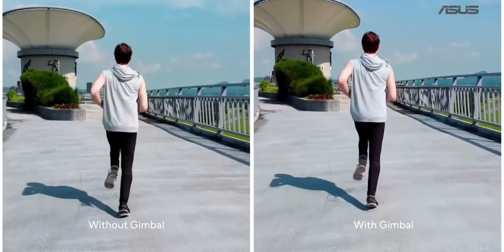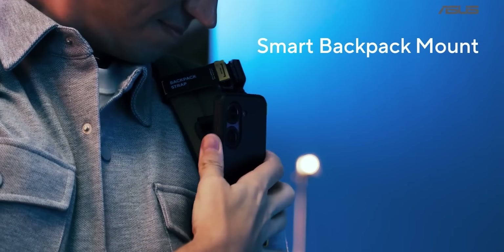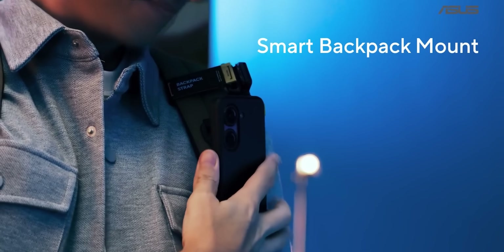You can shoot 8K and 4K 120fps. There's also one extra accessory included — a clip-on accessory for attaching the phone to a bag or extension cable for vlog-style shooting, showing Asus's support for content creators.